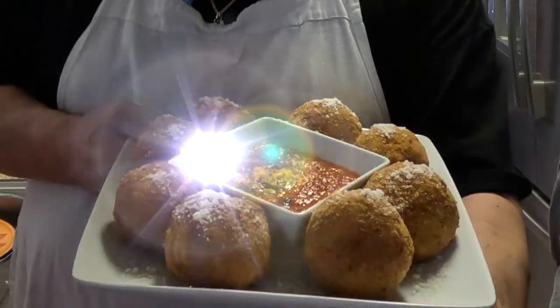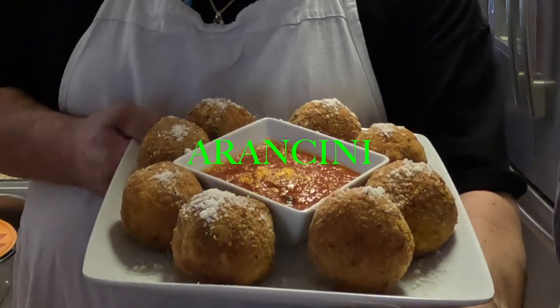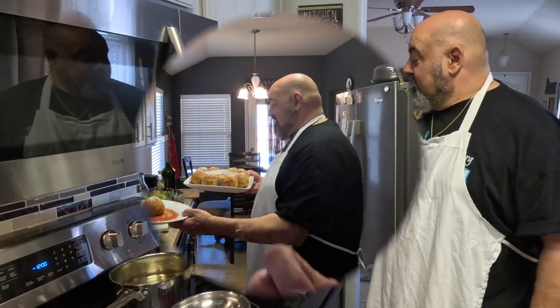Welcome back to the Brooklyn Brothers cooking channel. Today we're gonna show you how to make arancini — rice balls, or stuffed Italian rice balls. We stuff them with different types of ingredients and we'll go over these when we're actually cooking them. Anyway, let's get cooking.